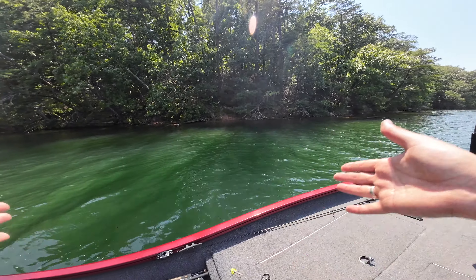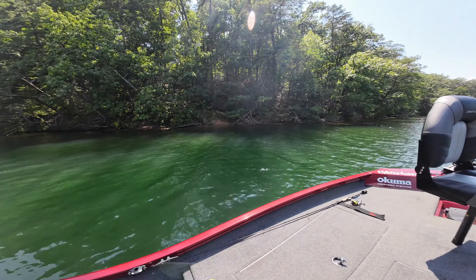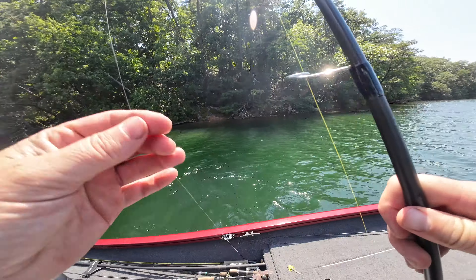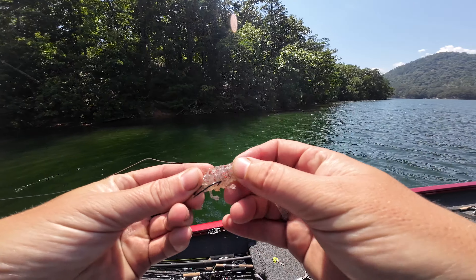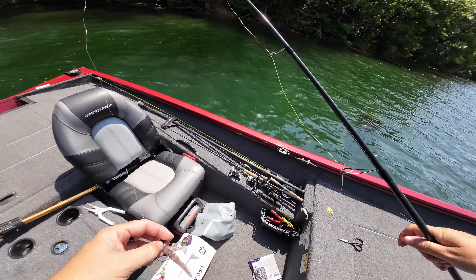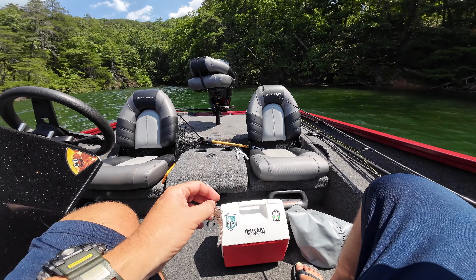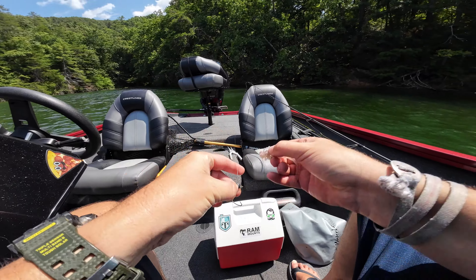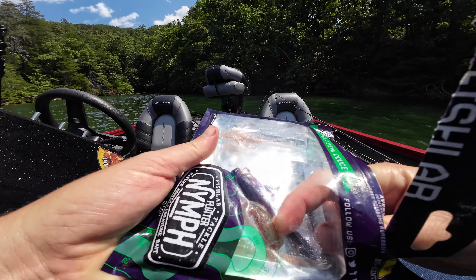The bait fish are moving around and the spots are getting ready to go into a fall and winter pattern. I know it's August and it seems like it's too early, but it happens early. I heard Scott Martin saying — and he's not lying — that bass are always in transition. And they really are. So as early as now they're already starting to group up and go into their fall pattern.